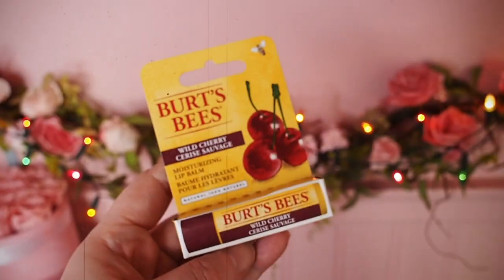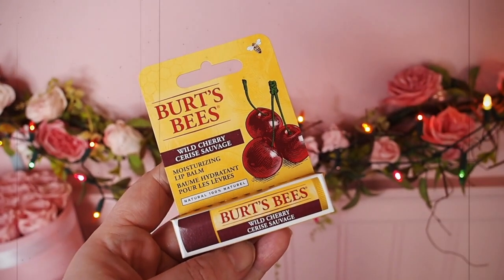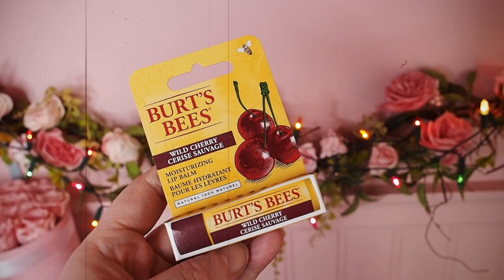So the first thing we have is the Burt's Bees Wild Cherries lip balm. Perfect for this time of year. My lips are dry, your lips are dry, we all need a little extra lip balm. This is a moisturising lip balm from Burt's Bees, 100% natural. We should all avoid petroleum-based lip balms, and Burt's Bees is just a really good everyday — put it in your handbag, balm up, keep going. Hopefully you will avoid the curse of sore dry lips.